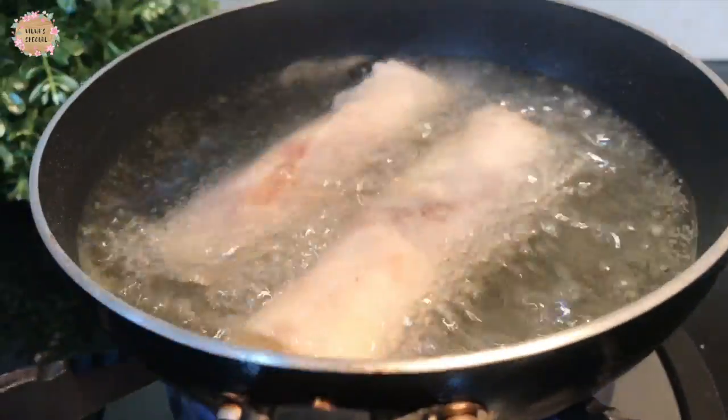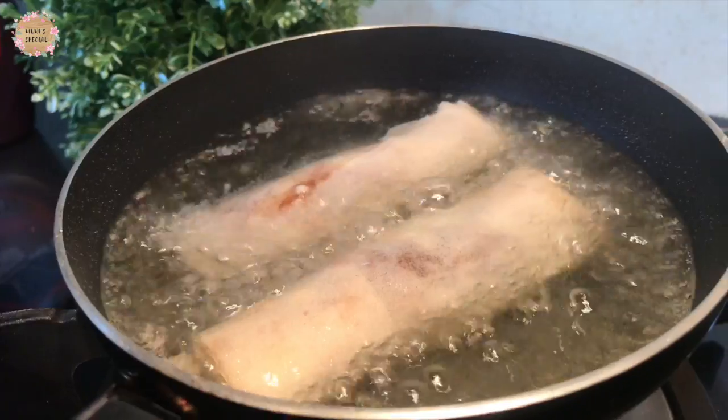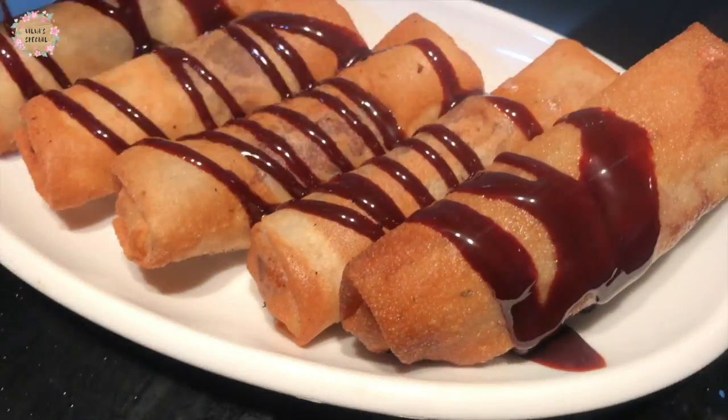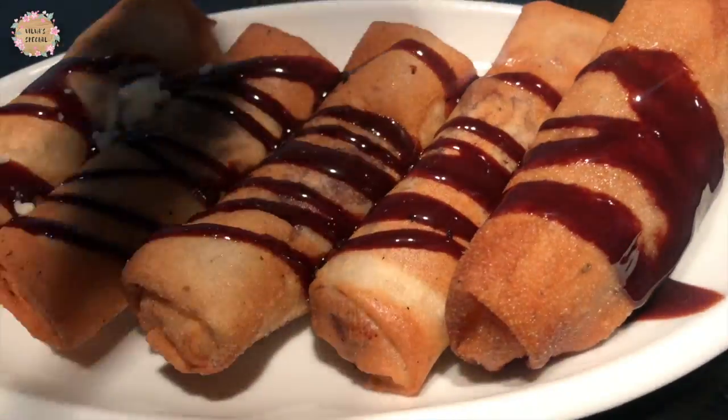We will add Hershey's chocolate syrup on it and mozzarella cheese stew. If you eat it, it will be delicious.